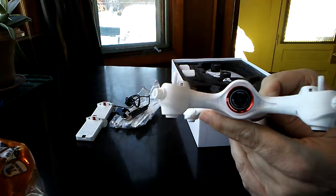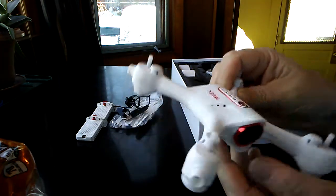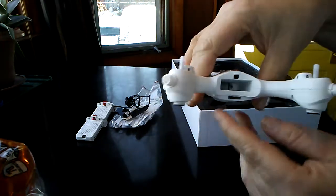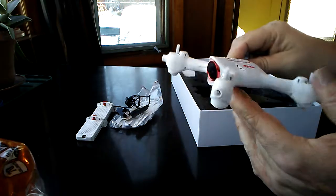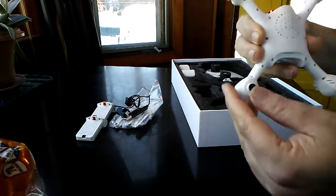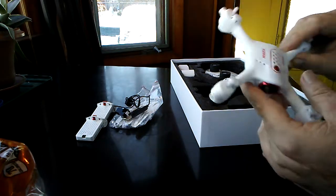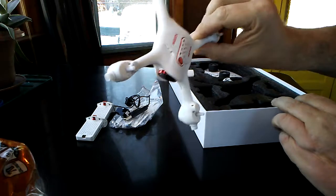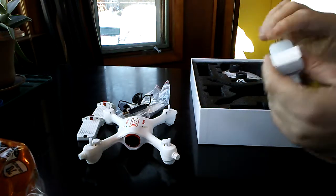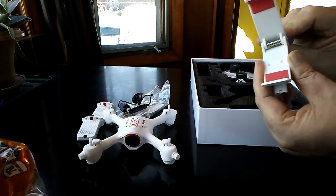Look at the camera on this thing — it looks huge, doesn't it? Just an awful big thing looking at you. Here's the on/off switch on top. When I first saw this I thought it was going to be really small — it's a little bigger than I thought. It's got a nice little rubber footings for soft landing. It's a good size — not big and not micro. Pretty cool.